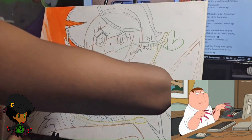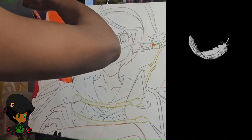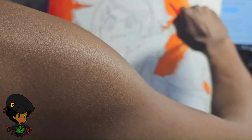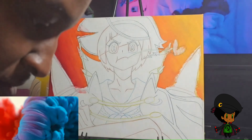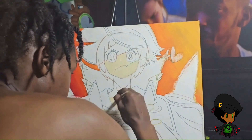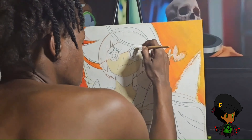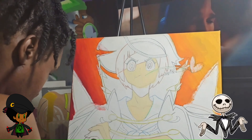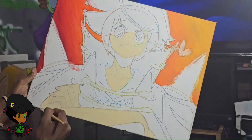I believe the technique that I'm starting off with is called the feathering technique. As you can see with the brushes, I'm using one brush for the orange, one brush for the red, and then another brush in between to blend the colors. Same for the other side — I use the orange and the yellow, a third brush for the yellow, and then blend again with a different brush. I'm not positive that's exactly what it's called. Again, I don't really know what I'm doing. I just know how to draw and try it in different mediums.